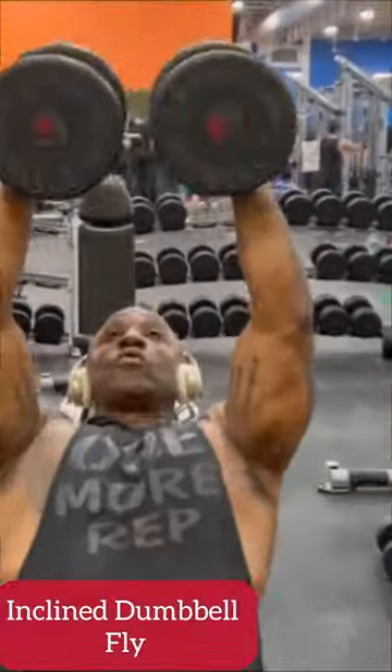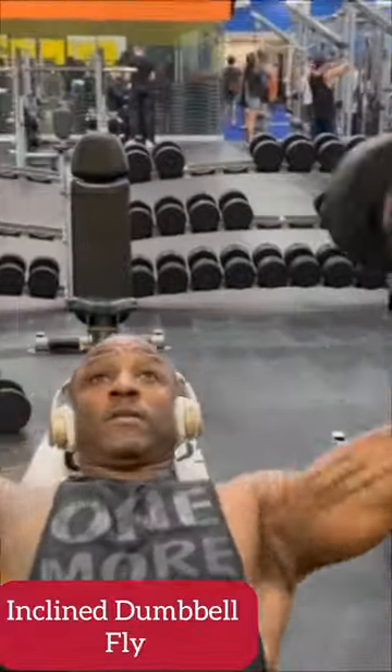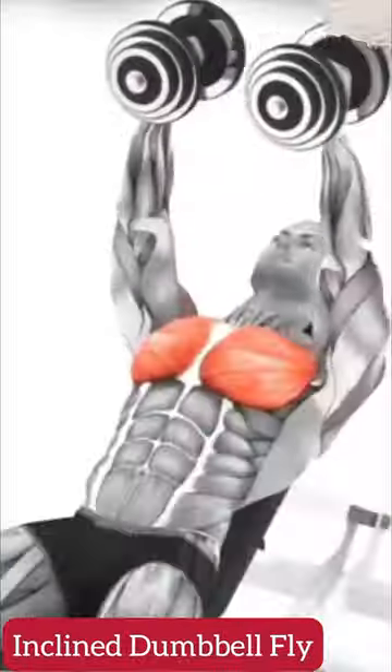Without any rest, you're going to go right into exercise number two: incline dumbbell flies. And once again, you're going to squeeze at the top to engage those pectoral muscles.